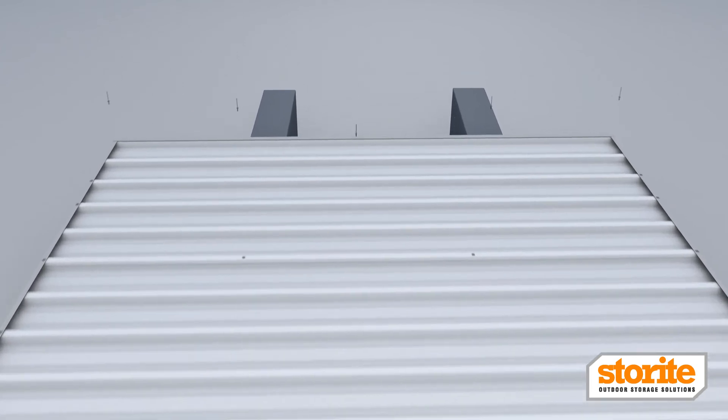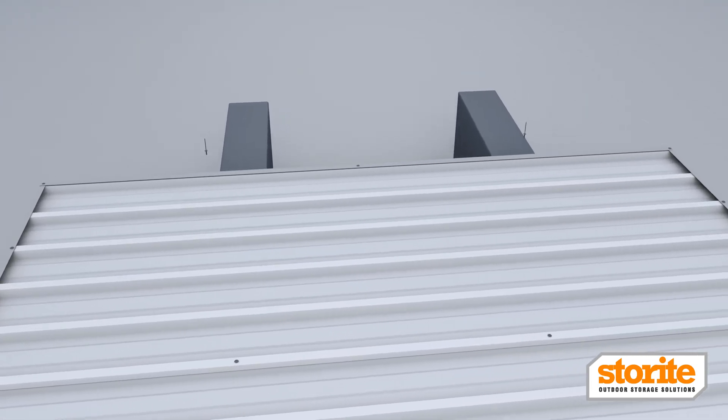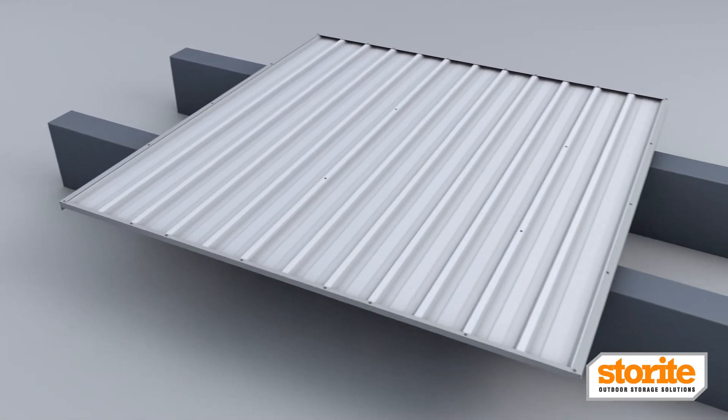Perform the same at the other end. There should be five fixings for each L-flashing. The L-flashings are used to attach the roof to the side walls when you erect your shed.